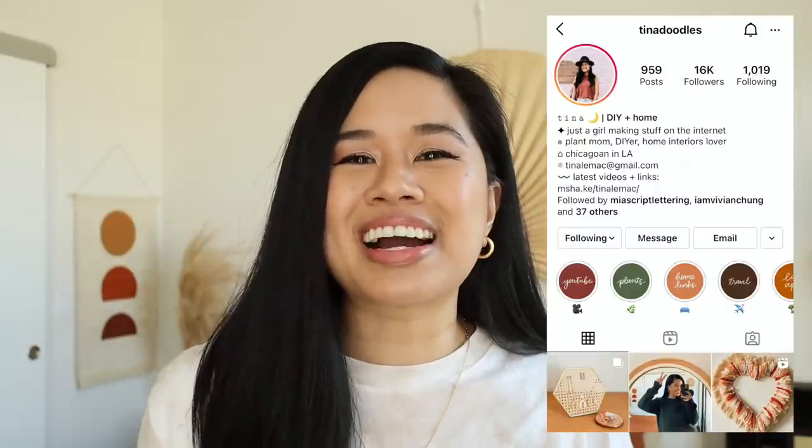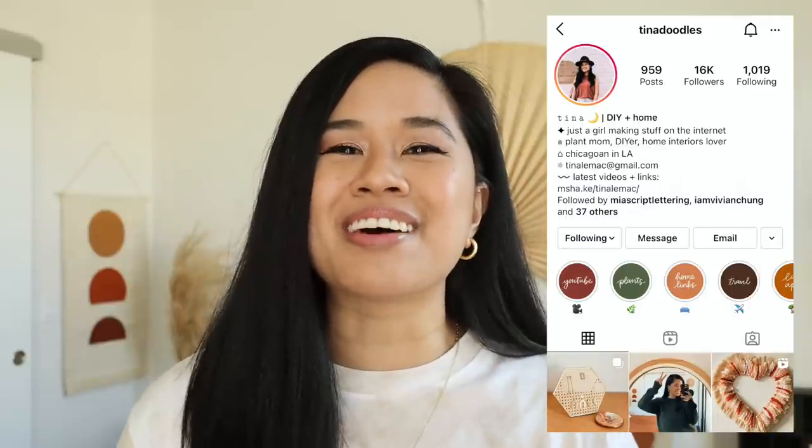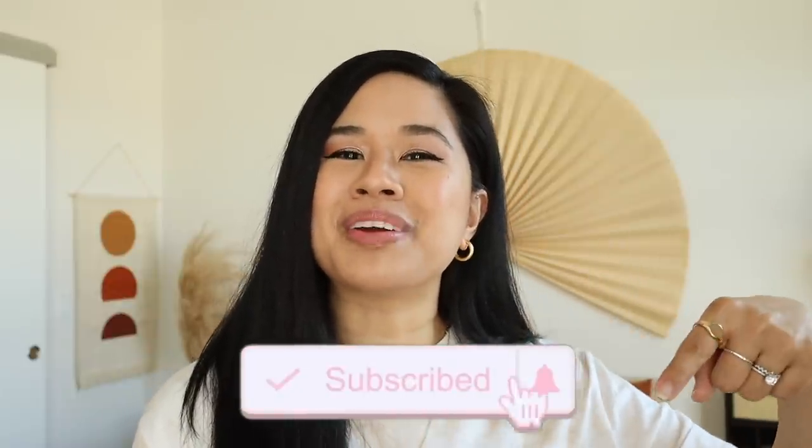I want to take this time to say thank you guys all so much for showing me love on Instagram. It's so much fun just getting DMs from you guys and seeing how your projects come out, so keep them coming — I truly love and appreciate them. If you like this video, make sure that you give it a big thumbs up down below and subscribe for new videos every single week. There's so much good content coming out. I have a couple of home things planned for this month that I'm really excited to share with you guys, so stay tuned. Thank you so much for watching, stay inspired, and I'll see you in the next one. Bye!